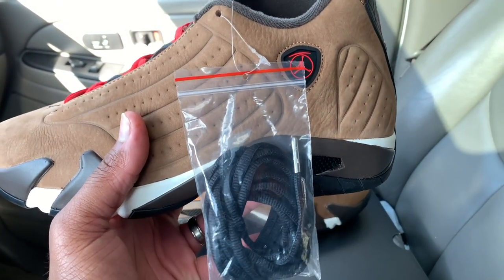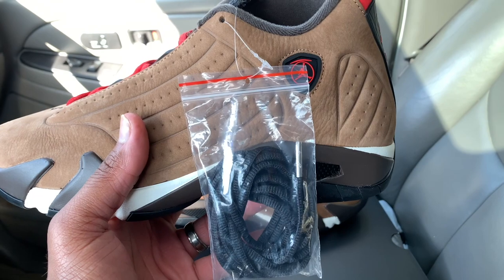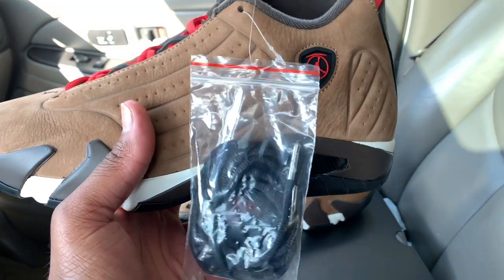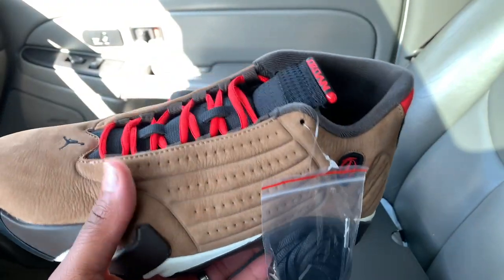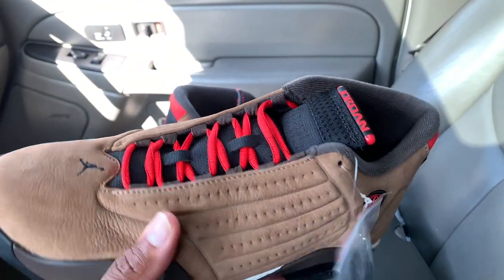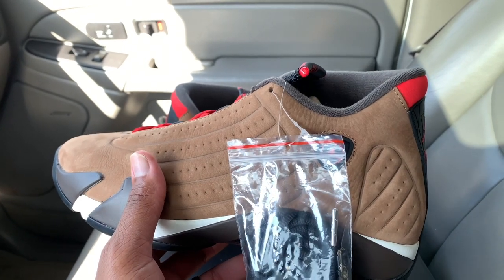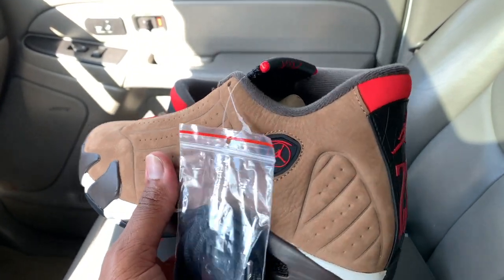You got a pair of spare laces right there with metal aglets — metal tips — and they're black right now, but I wouldn't switch these. I would stay with the red. I'm already seeing what I would personally do with these as far as rocking them, because these are cold.